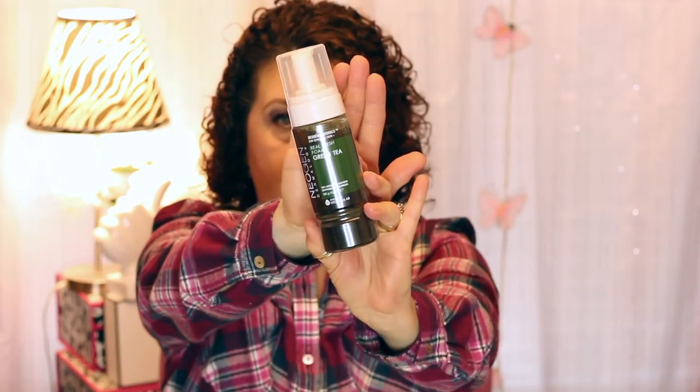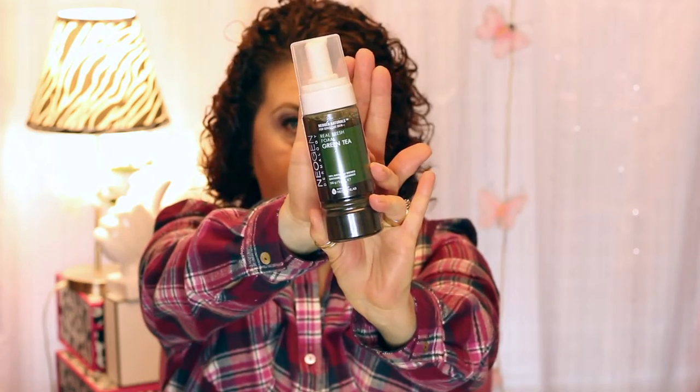This is again from Neogen — it's the Real Fresh Foam Green Tea. I was very much intrigued with this because it has a lot of real green tea leaves in the bottom. I wanted to give it a try for my second cleanse. It was a number-one rated product with a lot of good reviews.